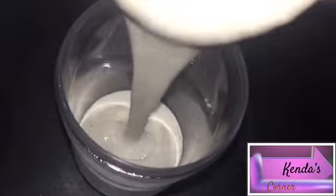We are going to add everything into the blender and give it a good blend. Unless you want to have little chunks of granola, then you don't need to blend it as long as I did. I am not going for any bits and pieces of granola in my mouth.